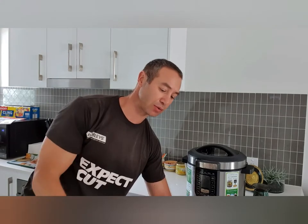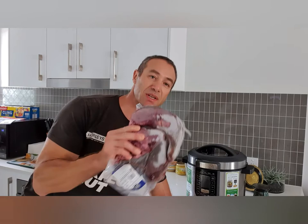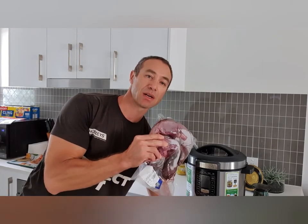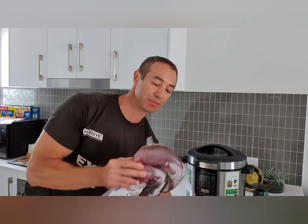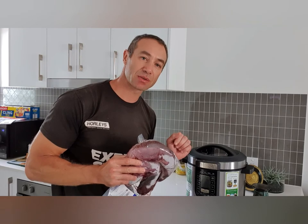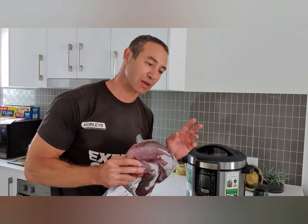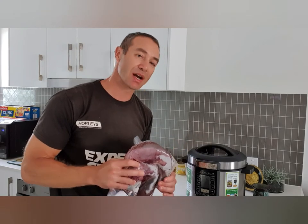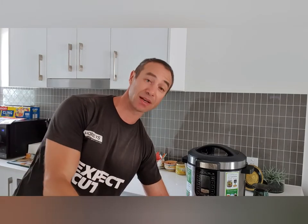Today it's beef or ox tongue bought from a local butcher. Two medium-sized tongues will fit in the cooker. I'll show the preparation time and how it's done. When they're defrosted you just put them in and set the time — you're not setting temperature, you're setting how long it will cook once pressurized. For two tongues it takes approximately 50 to 55 minutes, and then it's all done.